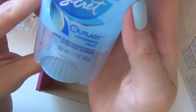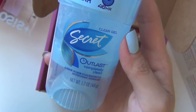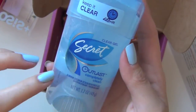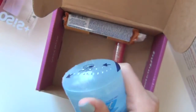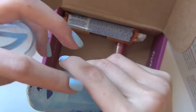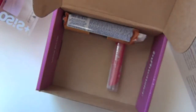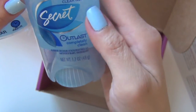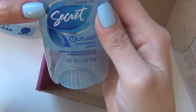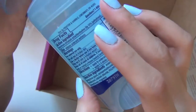I see a deodorant stick — this must be a mini. I use Secret regularly, but I don't use the gel type, I use the solid one. It's sealed, but let's see what it smells like. Very nice and fresh! This is the Clear Gel Secret. Completely clean. I'm excited to try it out.